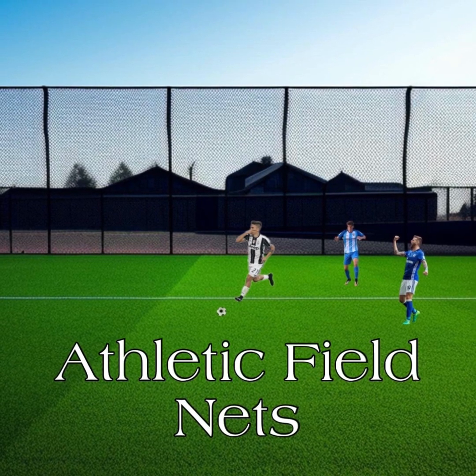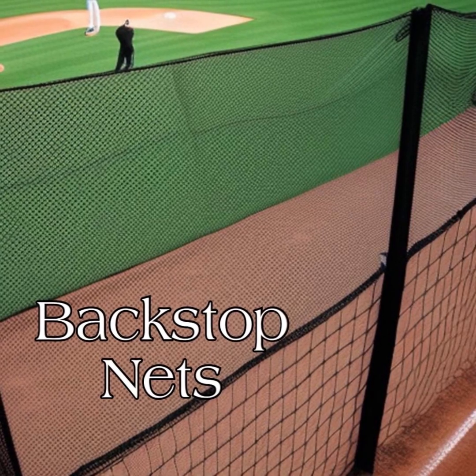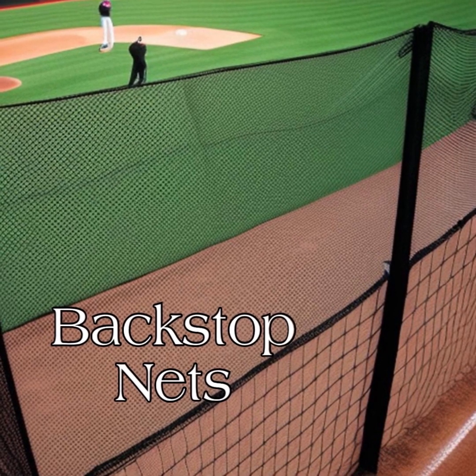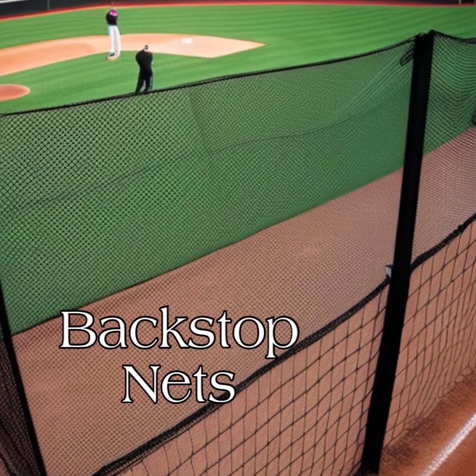There are really two main types of material. There's a nylon net — it's very strong and resilient, and it's good for a sport that's got a high impact. And then there's polyethylene, which is fantastic in the sunshine. It stands up really well and it doesn't absorb a lot of water either.